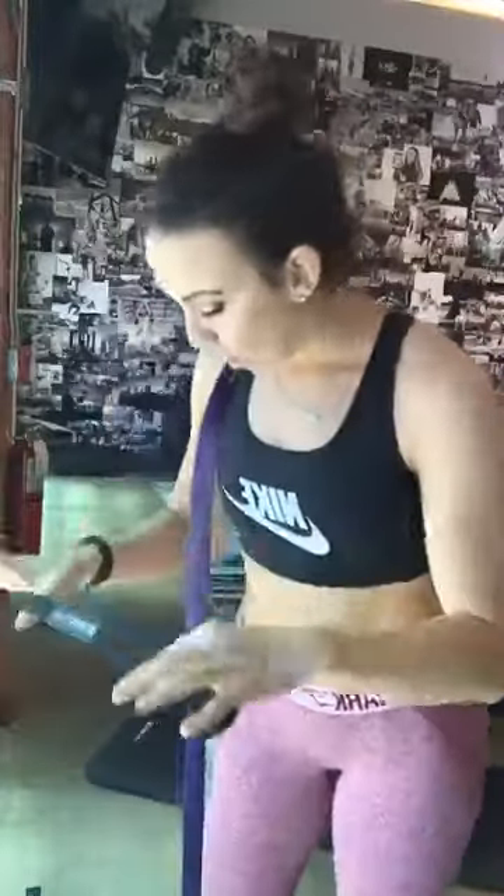Hey guys, what is up? It is Sydney Cummings here and I'm so excited to show you guys for our very first time our pull-up band attachments. I promised you yesterday that I would give you some exercises to use these pull-up band attachments with. And I've got all three here with three different strengths of the pull-up band.